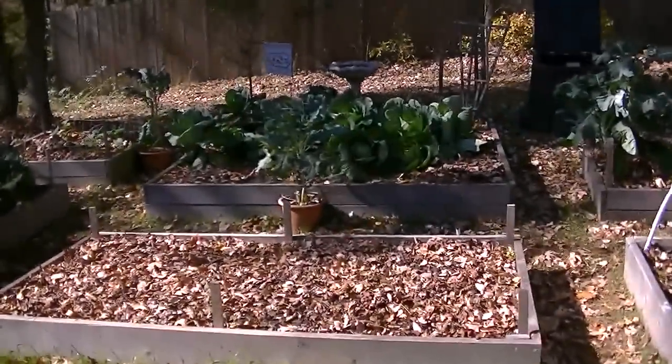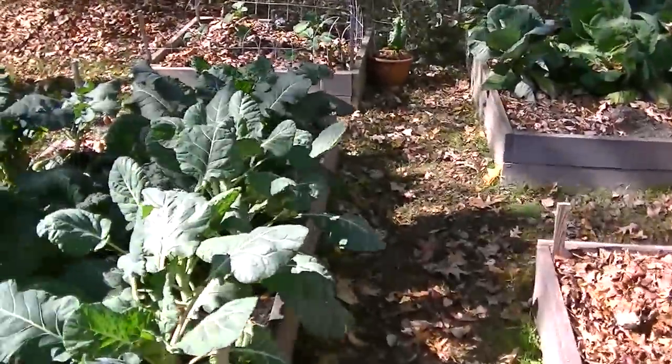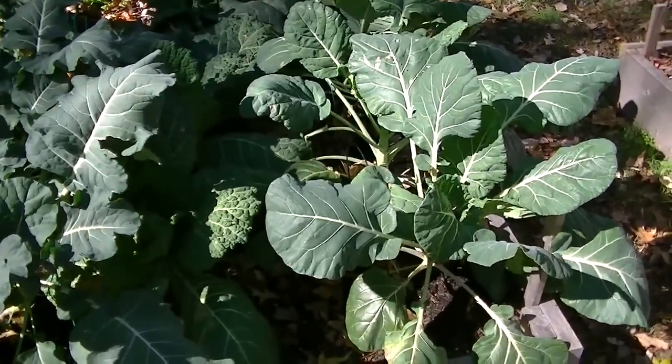Hey everybody, hope you're doing well. It's been a couple weeks since I've done a garden update. Things are slowly growing because of our cold weather, so there's really not a whole lot of change.